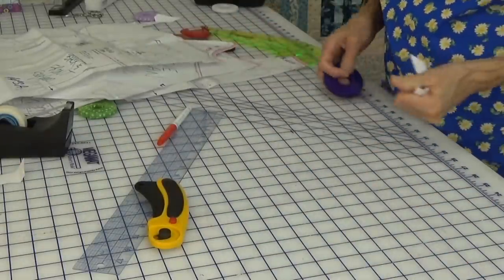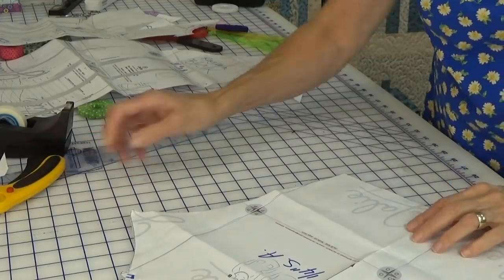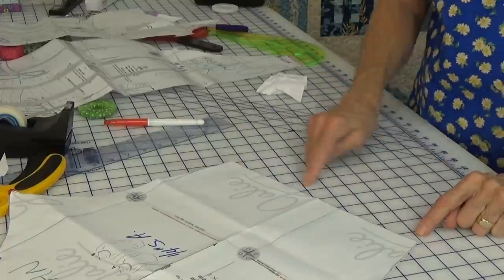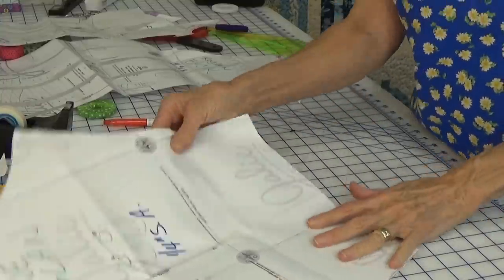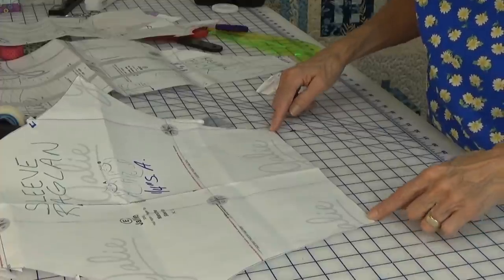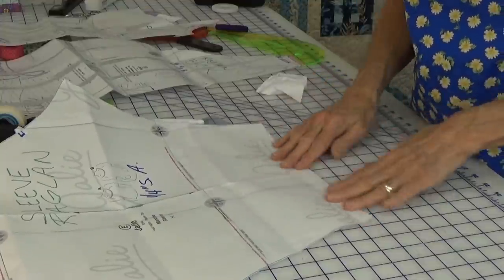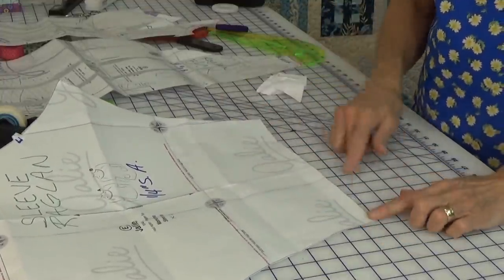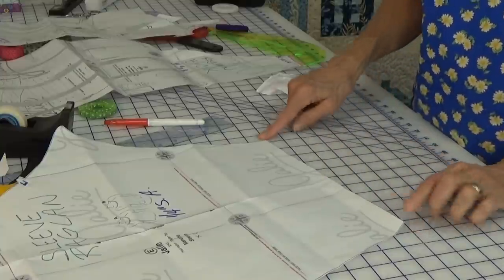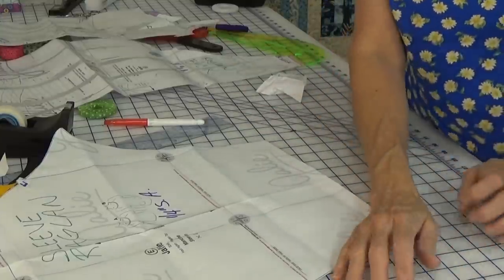Now the only other thing I'm going to do on this pattern is the raglan sleeve is a tad short for me, so I'm going to add a piece of paper and lengthen the sleeve a half inch. Then I'm going to make the little notch at the bottom for the hem — you draw the bottom out wider so you can fold it up into itself. I'm going to add a half inch for a hem, because when I hem it up it makes it a tad short.